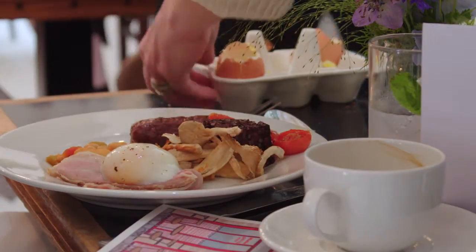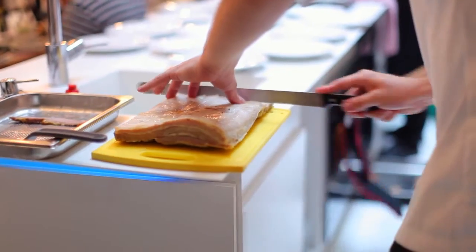It's quite nice to know that you can cook things much more healthily and they still taste really nice. When I first said steamed bacon, everyone thought they were unsure about that, but it's really delicious, trust me.